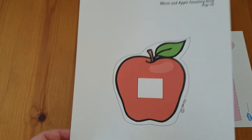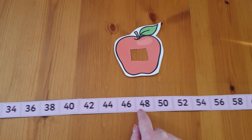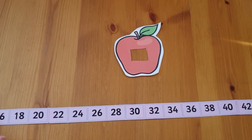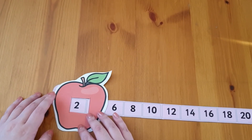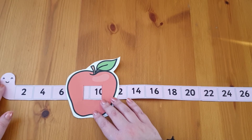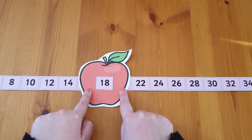You'll also find this fantastic worm and apple counting strip on the Twinkl website, which you can simply print, cut out and glue together to create a long worm counting in twos up to 60, with an apple as an extra tool to highlight a number or to ask which numbers are on either side of the highlighted number. Can your child remember which number goes before this number?